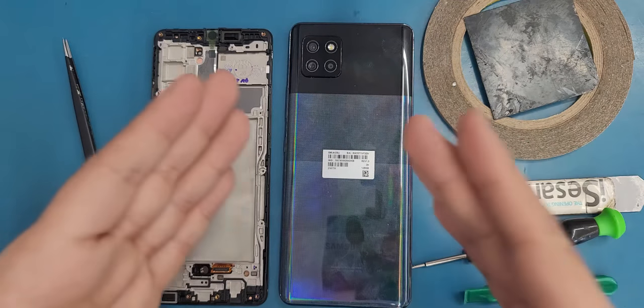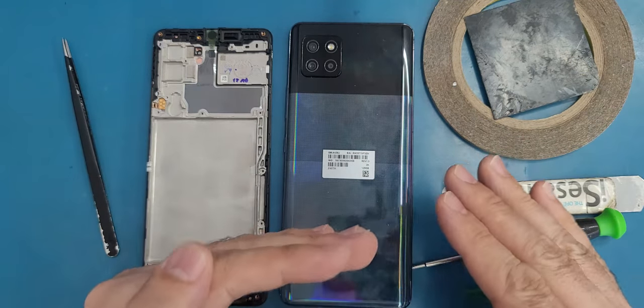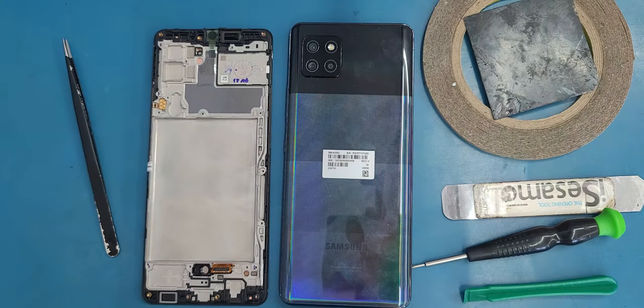For you, you need to watch the video from the beginning to the end to have an idea about how this repair will be done. Then you can decide if you can do it by yourself or you need to give it to a specialist.